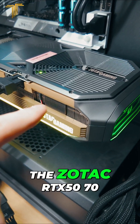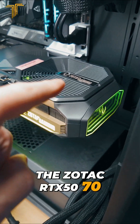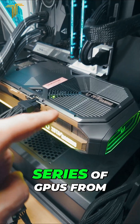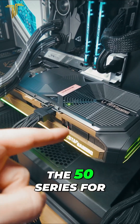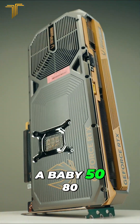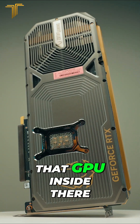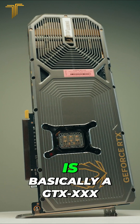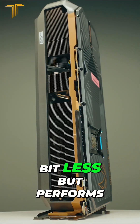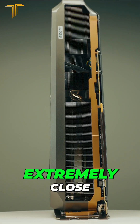This over here is the Zotac RTX 5070 Ti, and this is going to be one of the most popular GPUs from the 50 series for most people because it's a baby 5080. That GPU inside there is basically a 5080 — it's just the cut-down version. It costs a little bit less but performs extremely close.